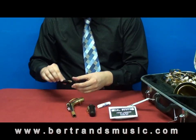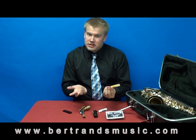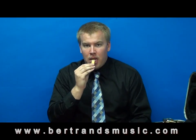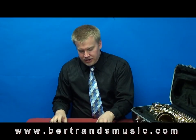Now go ahead and take your reed. It has to be moist in order for it to vibrate correctly, so you're going to stick the thinner side into your mouth and just get it moist in there. You want to leave it in there for about 10 to 20 seconds. Mine's already pretty moist, so I'm just going to put it back in my reed guard for when I'm ready to use it.